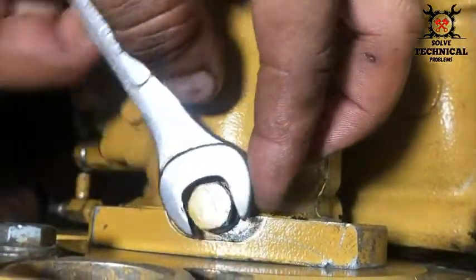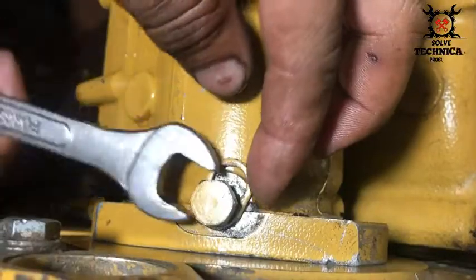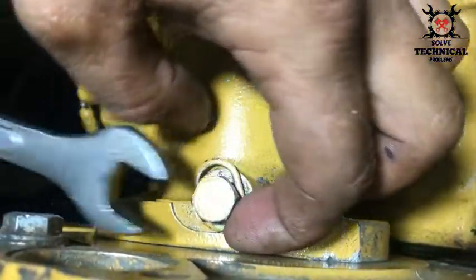Now the pump is free. When this spacer is locked, you can rotate the pump easily.